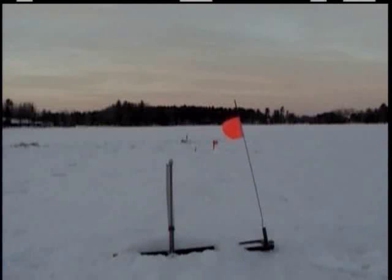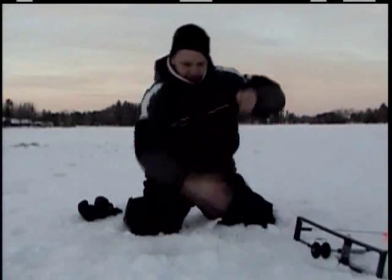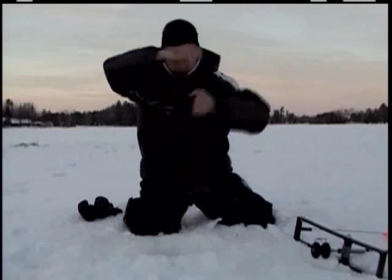By the time we ran across the ice and got there, it was just time to bait the hook again. We're huffing, puffing, sweating, and sometimes go home skunked.